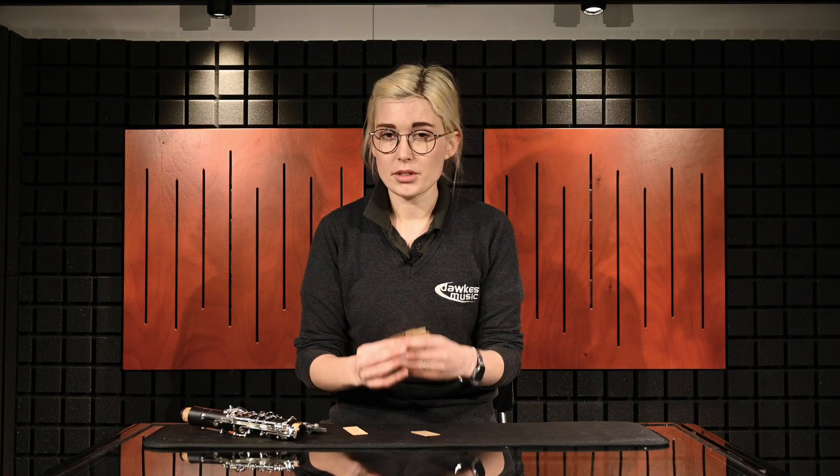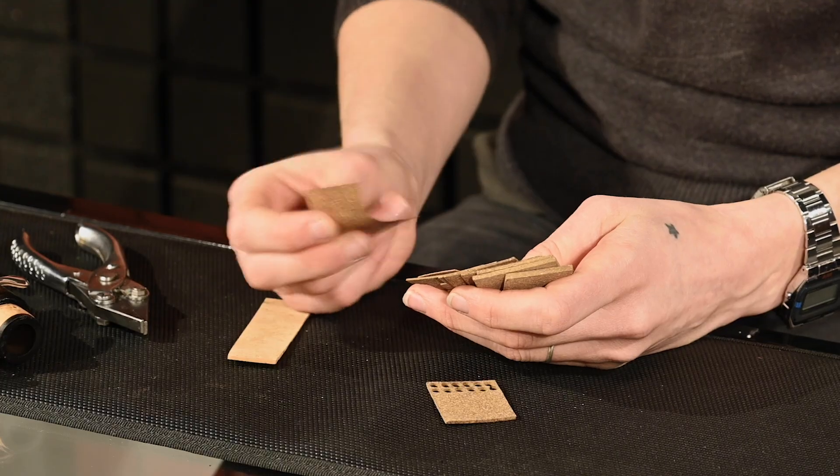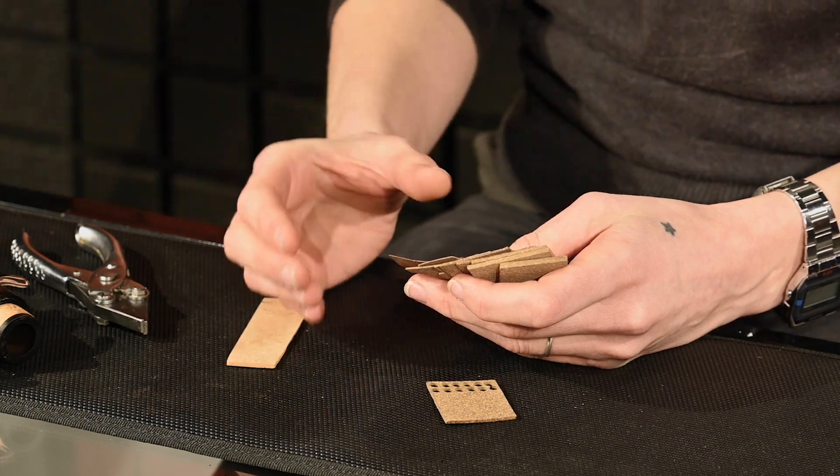Tech cork is still made from particles of cork glued together in a rubber form. So you still get the springiness of cork, but with less compression, less wear, and it doesn't scuff as easily.